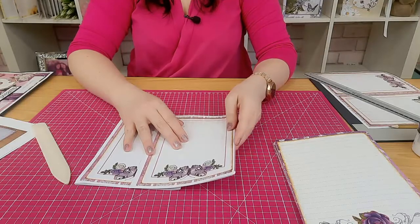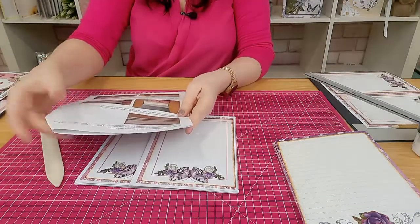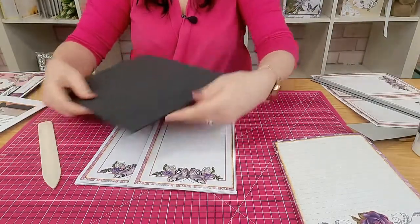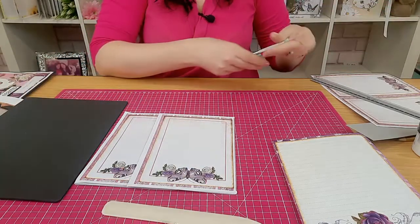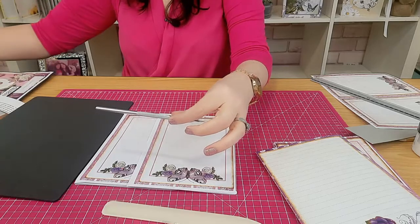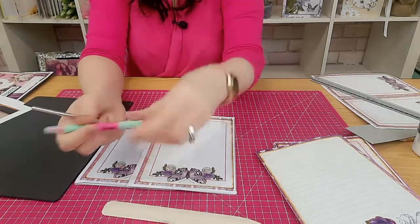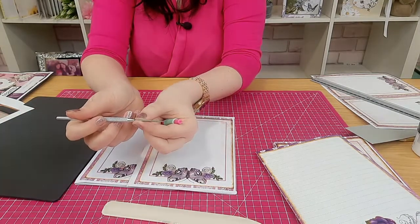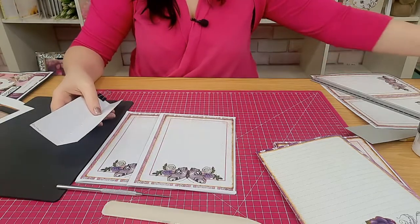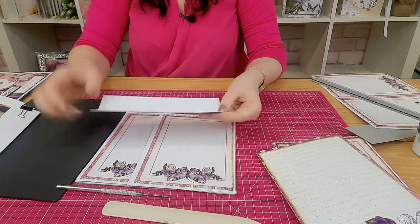Stage two is about punching holes in your signatures. The instructions give you full details on how to work out your measurements for the holes. My tools for this are a piercing mat and a piercer — some people call it a pokey tool, and in bookbinding it's called an awl, A-W-L. From a crafter's point of view this is not a pricking tool; a pricking tool is very fine. You need one that as it goes up it gets thicker — that's the tool you actually need.